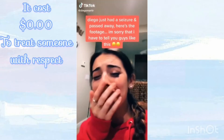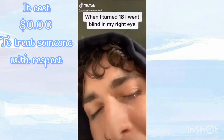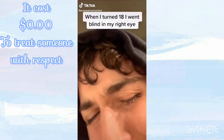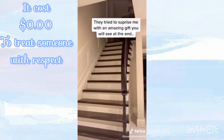Ayo, something traumatic happened that changed my life, check. We're surprising my brother for his birthday and we're going to see his reaction. Okay, bring him down.